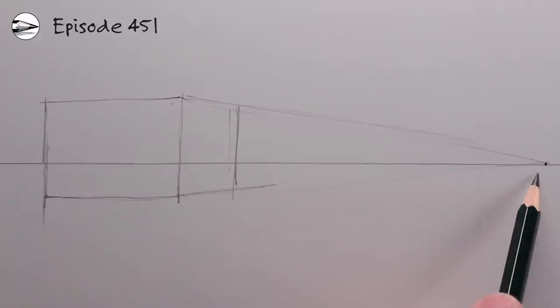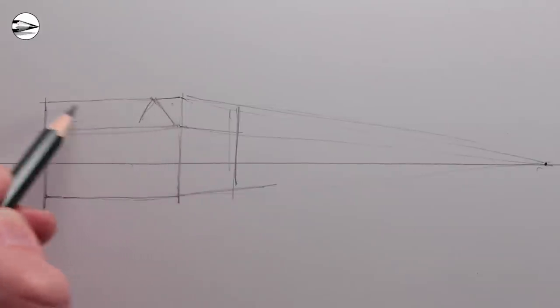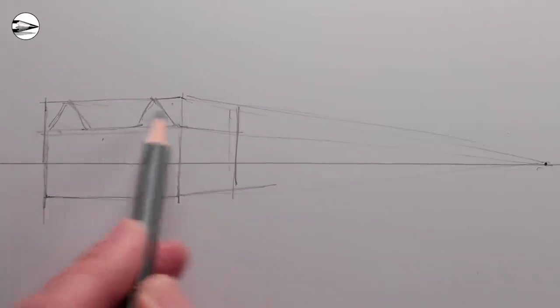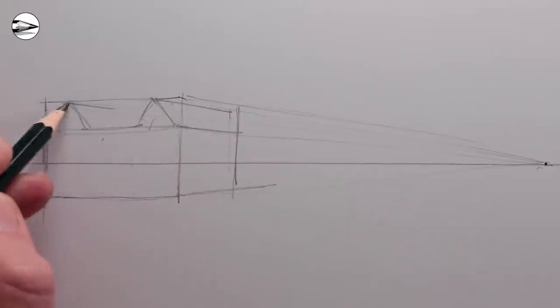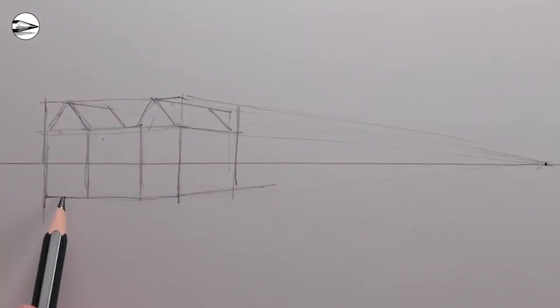We can add a vertical line to show where the right-hand side of the house stops, and then add a roof structure — any roof structure you like — to the front of the house. The receding lines will go to the vanishing point on the right. The front of the house is just the shape you think would work well, but the sides of the house go to the vanishing point on the right.